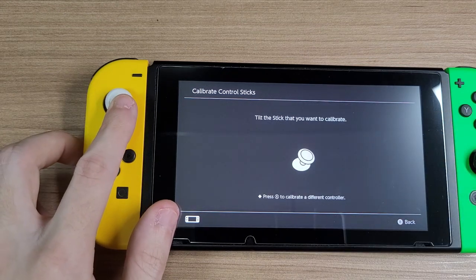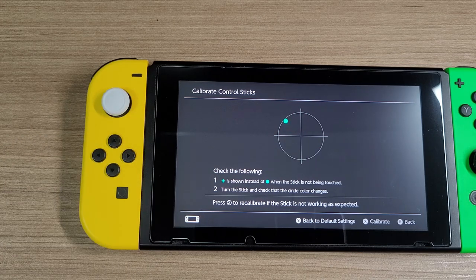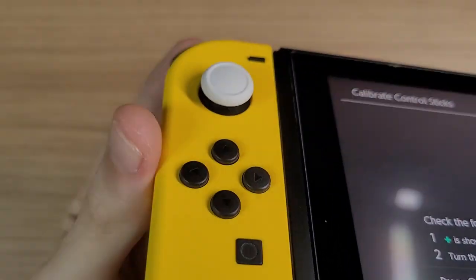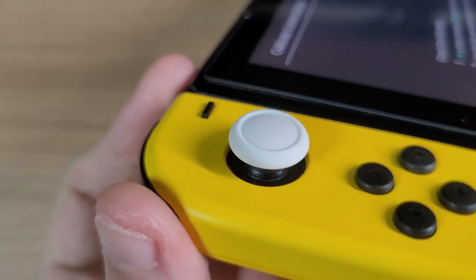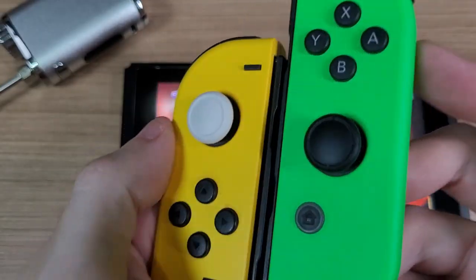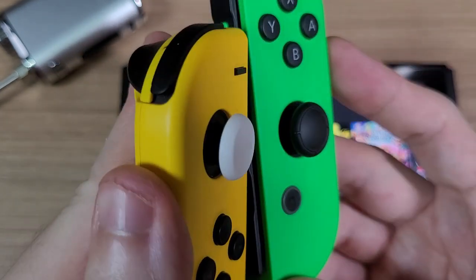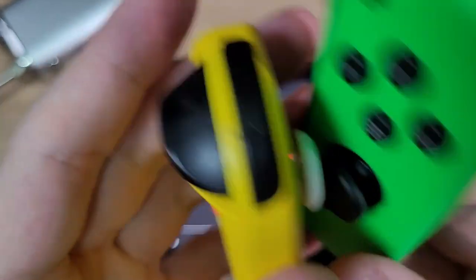My guess is that there is a chip inside the Hall Effect sticks that translates the readings of the Hall Effect sensors into potentiometer readings for the Joy-Cons, since the Joy-Cons aren't programmed to read Hall Effect sensors at all. So when you turn off your Switch, this chip loses power and loses the calibration. Perhaps this is why we haven't seen Hall Effect sticks for Joy-Cons yet. GuliKit is probably working on a solution that doesn't require soldering or additional steps, but meanwhile, we have to wait.